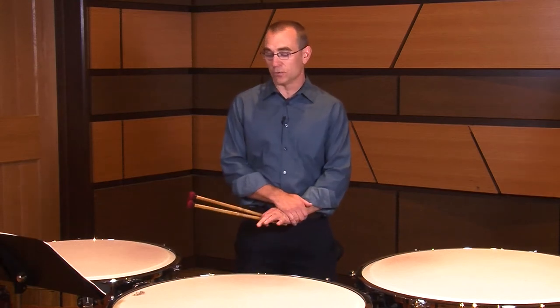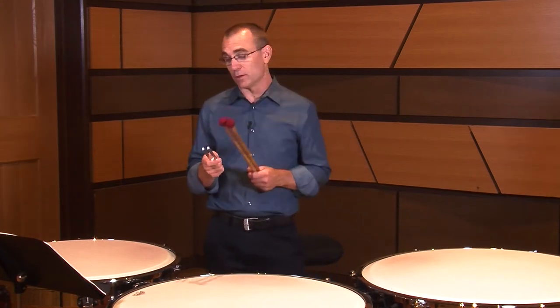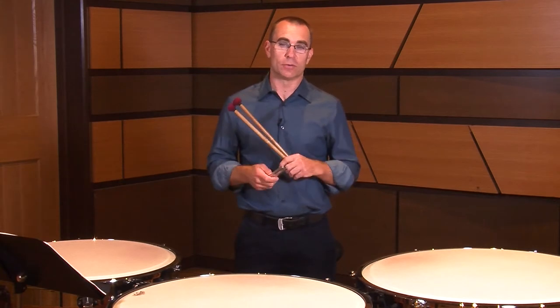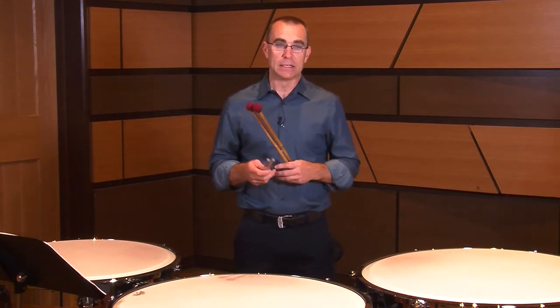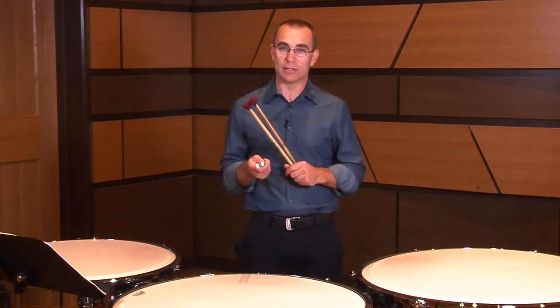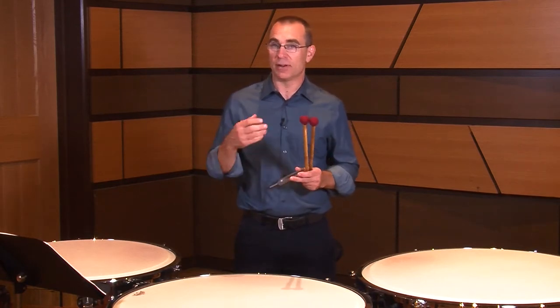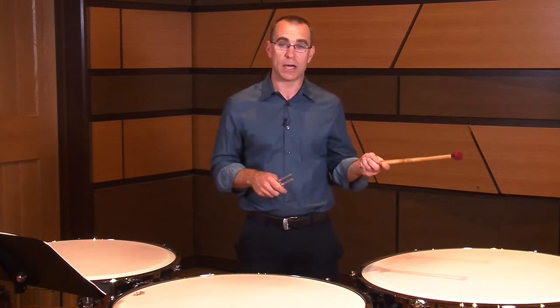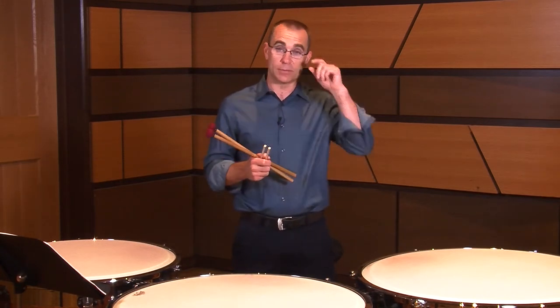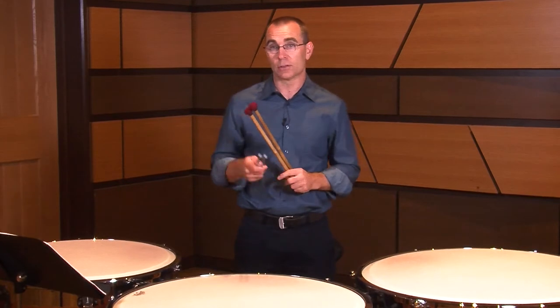The first thing you've got to deal with on timpani that's unique to this instrument is intonation or pitch — in this case we have to tune them. So what we're going to do is get a tuning fork; I suggest an A440 tuning fork. The reason for using a tuning fork rather than a pitch pipe or any other instrument reference is that it can be used in an ensemble — you're the only one who hears it. It gets you in the habit of finding intervals within yourself rather than just matching pitch to a keyboard. Keyboard instruments are typically tuned A442, so right off the bat you're starting sharp. A tuning fork is really the way to go.